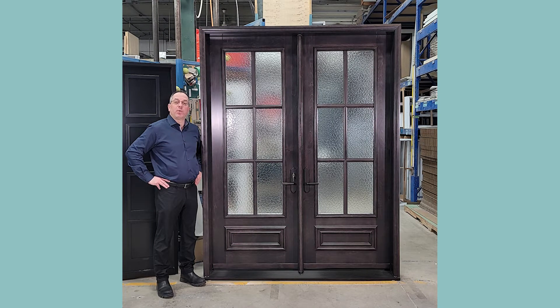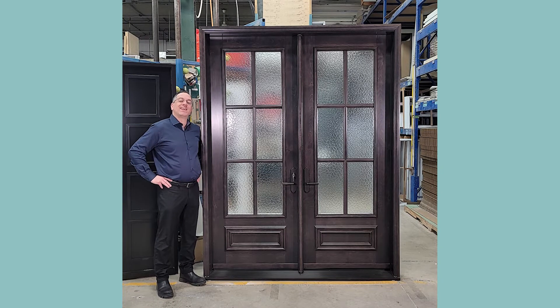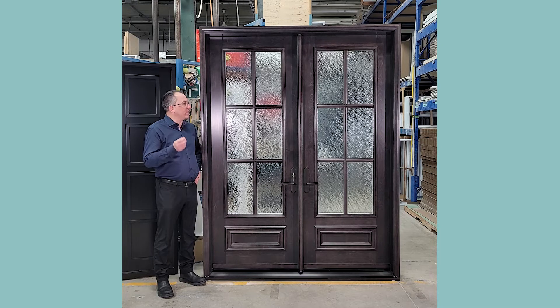Welcome to Portatech. My name is Leo Lapointe and I am the sales manager. Today we're going to talk about our Wood Classic products and I'm going to explain to you how they're made and everything that's available here at Portatech when it comes to our wood product.